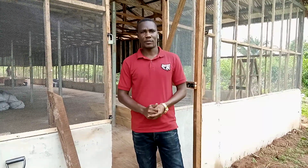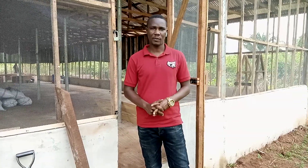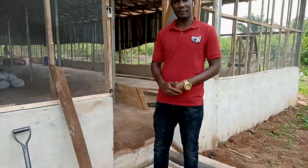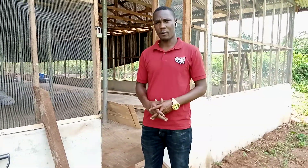Good morning ladies and gentlemen, it's Mr. Amos Kester, your favorite animal scientist. We're back here in Ehor, back at the farm actually, and this time the birds have arrived. We are kind of a bit behind schedule from what we intended.